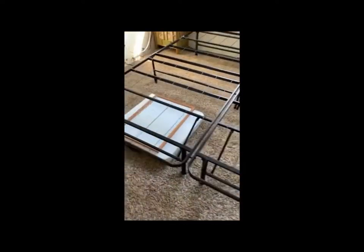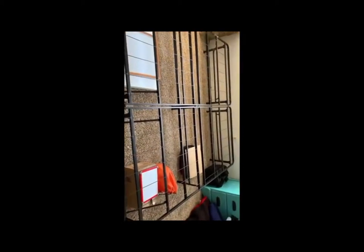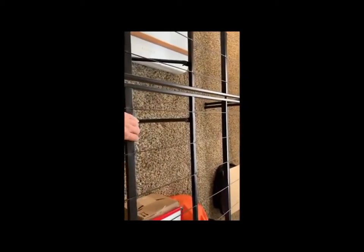I just got a new bed frame — it's a king size from Amazon. A lot of people are concerned about whether it squeaks, and that was my main concern too. If you don't connect everything properly, you'll hear the metal rub against each other and get that squeaky sound.